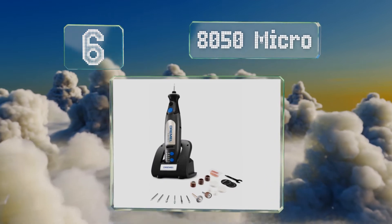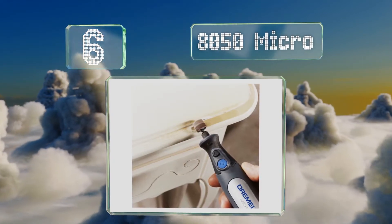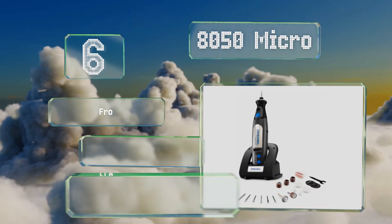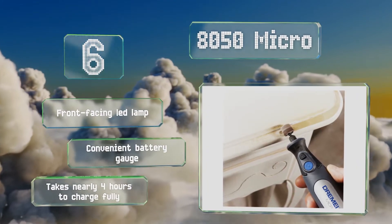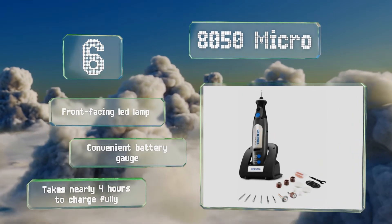Coming in at number six on our list, among the more versatile offerings, the 8050 Micro is lighter than most and one of the smallest to feature variable speed operation. Its 8-volt power source delivers just enough power to help with a wide range of crafts and home improvement tasks. It includes a front-facing LED lamp and a convenient battery gauge, however it takes nearly four hours to charge fully.